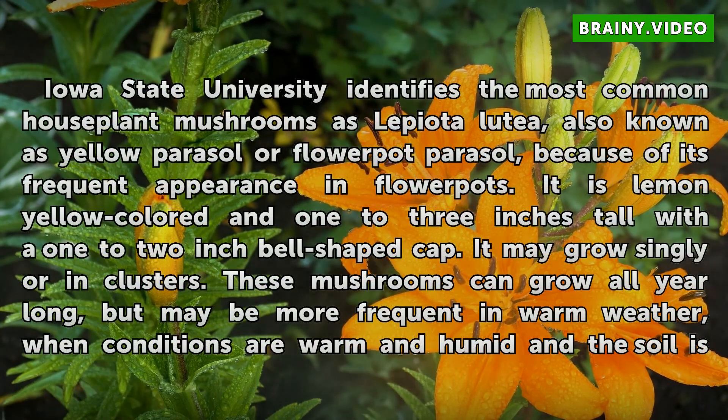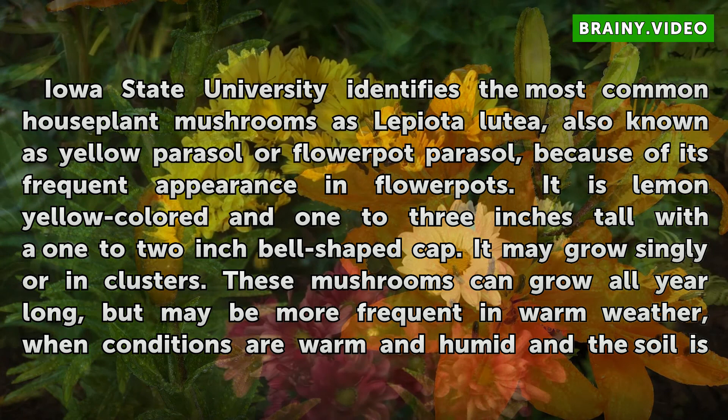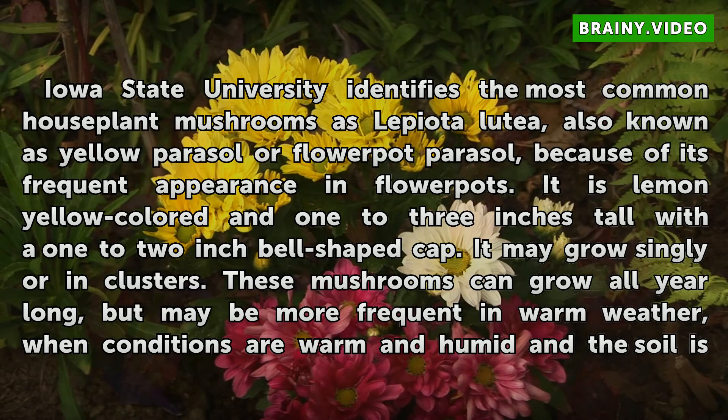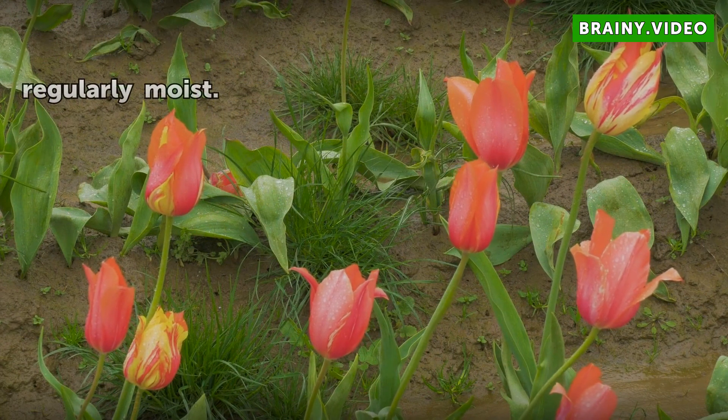Iowa State University identifies the most common houseplant mushroom as Lepiota ludia, also known as the yellow parasol or flowerpot parasol, because of its frequent appearance in flowerpots. It is lemon yellow colored and 1 to 3 inches tall with a 1 to 2 inch bell-shaped cap. It may grow singly or in clusters. These mushrooms can grow all year long, but may be more frequent in warm weather when conditions are warm and humid and the soil is regularly moist.